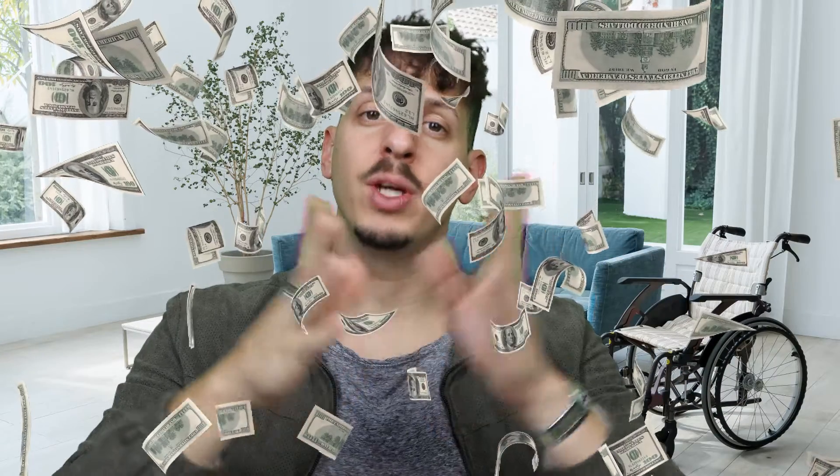Try it before you buy it, because it is expensive and not everyone feels comfortable with the reverse braking system.